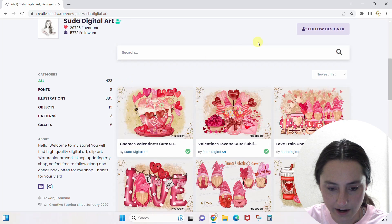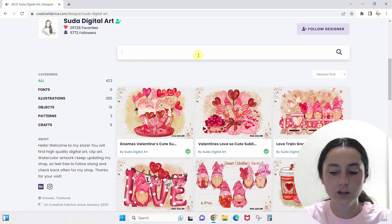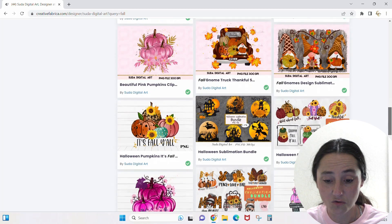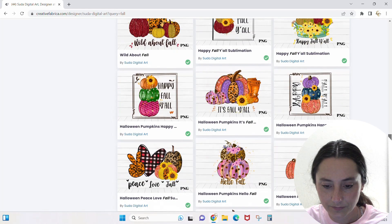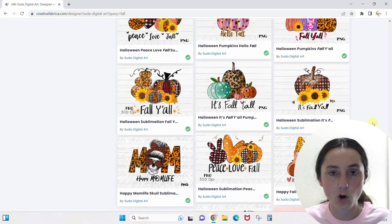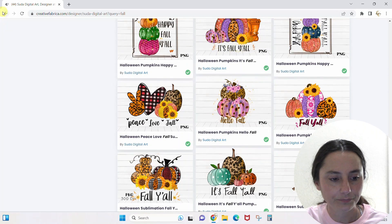She has 423 items, but I only want to see her fall items, so I'll use the search within the shop — this is not the main Creative Fabrica search, it's just within this shop. I type 'fall' and it pulls up all of her fall designs. There are a lot of cute ones! This is the one that initially drew us in. Clicking into a shop narrows you down while giving you more options in the wheelhouse of what you already wanted.